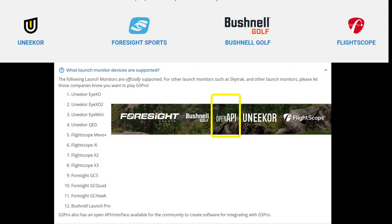Looking at the graphic on the screen, you've got four companies that are officially supported, and that's Unicur, Foresight Sports, Bushnell Golf, and FlightScope.